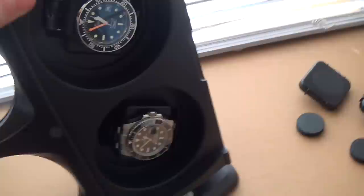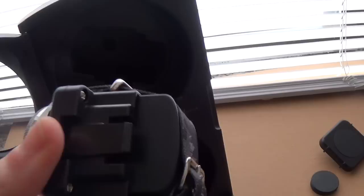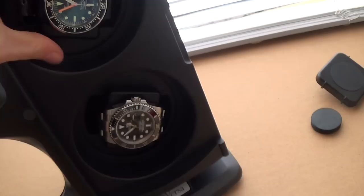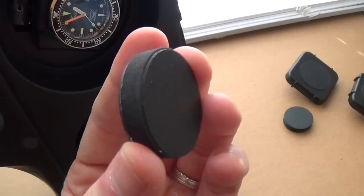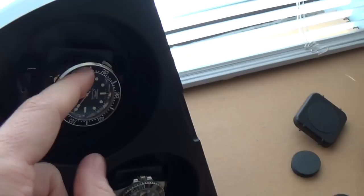This is the double watch winder — I have my Sub in at the bottom and my Squelette at the top. The watches are held in by pressure with little pads that click in — it's a very solid system. There are also two extra little cushions included if you have a smaller watch, and if you have a really large watch there are adapters that clip onto the front section.